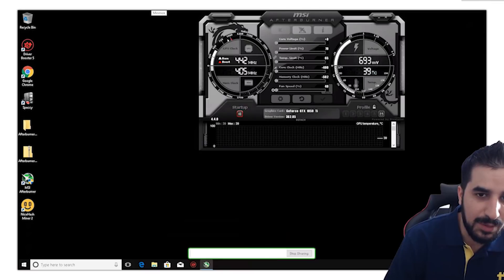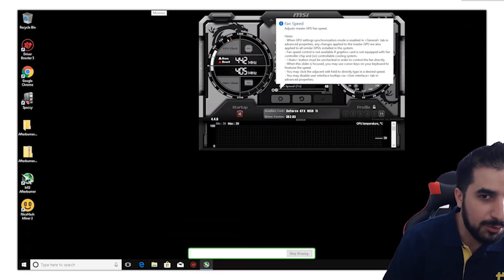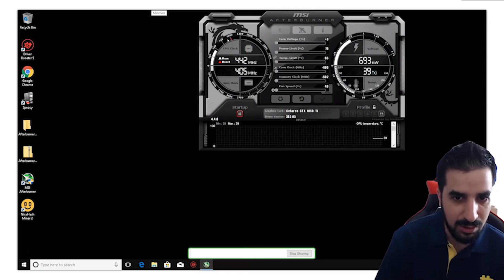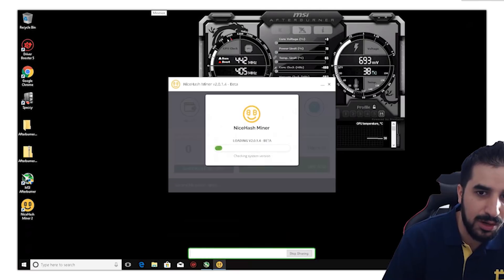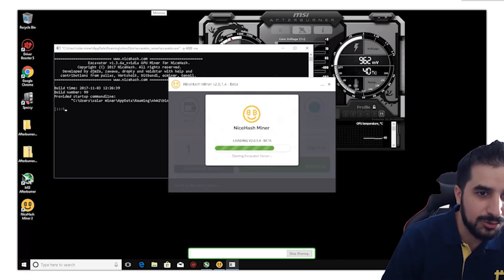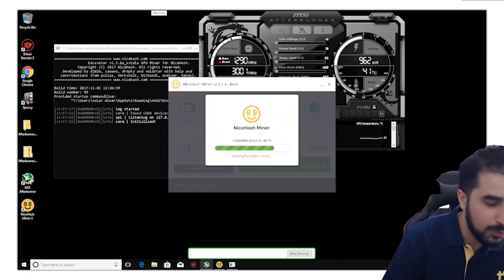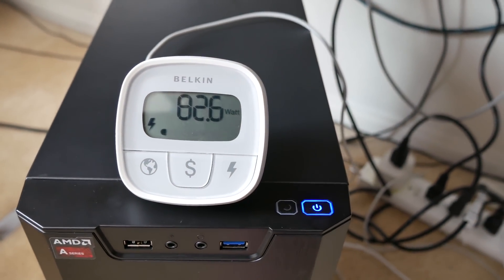I underclocked every single thing — even the fan speed — because I noticed the CPU and GPU run absolutely cold when underclocked. I'm running everything at the lowest possible settings. I can monitor battery levels and if the Sun is generating more electricity than needed I can gradually increase the core voltages, power limits, and clock speeds to find the sweet spot. My experiment starts with the lowest possible power consumption: only 82 to 84 watts total for the entire system.